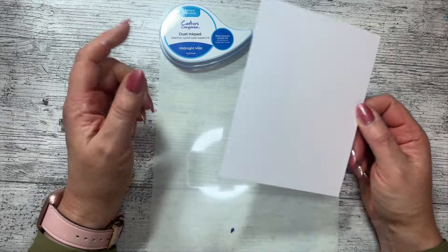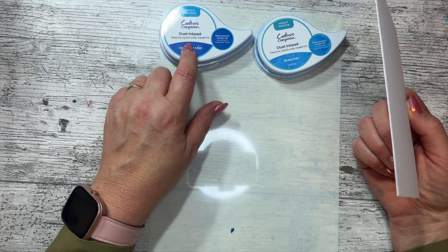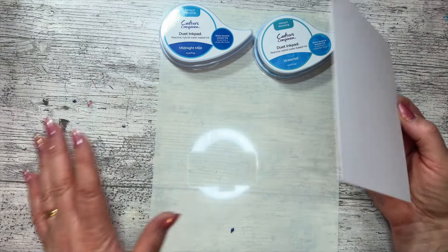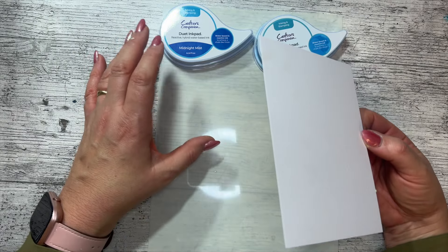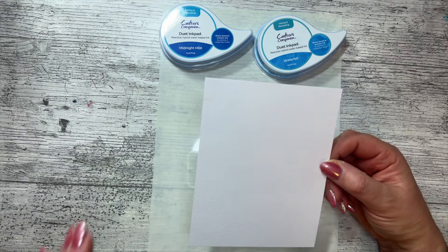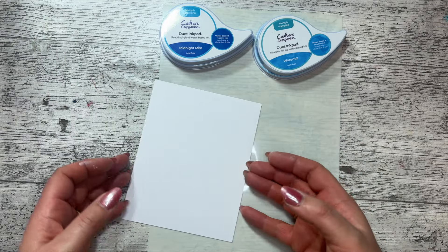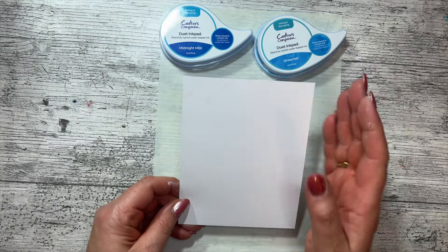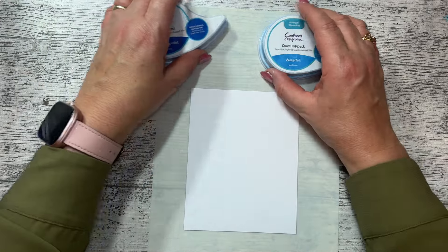I'm using Crafter's Companion duet ink pads — they are a hybrid water-based ink pad. If you've got Tim Holtz Distress Oxides you could use those, or just a regular water-based ink pad. I did think about using a quick-dry ink pad but it might be a bit harder to blend out. I've got a piece of card that's four and three-quarter inches by six — I quite like it a little bit chunkier — and I'm just going to get my ink pads now.